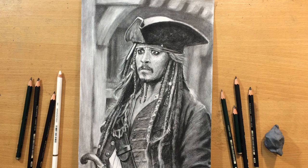Hello and welcome to my channel. Today I'm going to do a drawing of Johnny Depp as Captain Jack Sparrow. He has a very funny look of amazement in this one, and I'm going to use graphite pencils for this drawing. I will use a few other tricks, so if you want to find out how I did it, keep watching. Let's get to it.